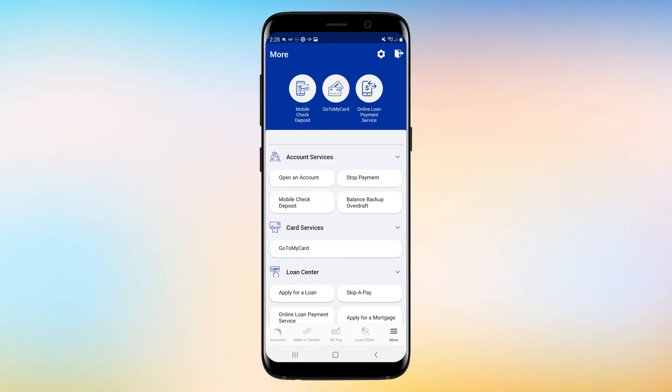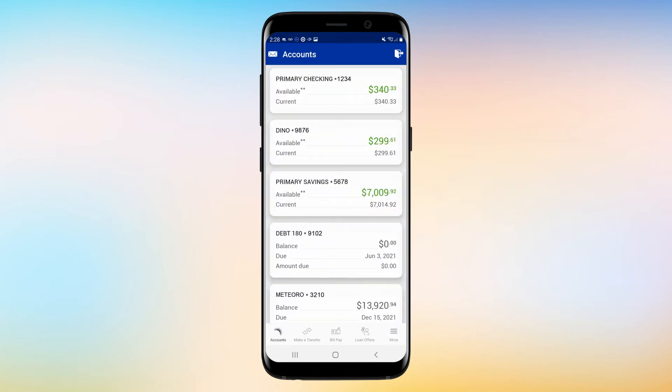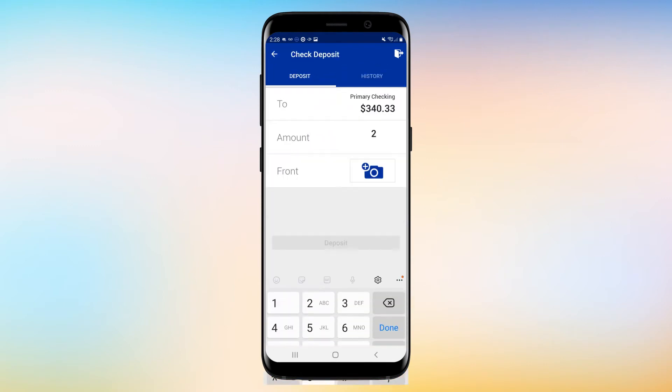First, you'll log into the app and at the bottom of the screen, select More, then the Mobile Check Deposit option. Choose the account in which you'd like to deposit your check and enter the check amount.